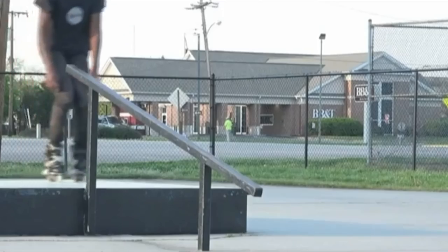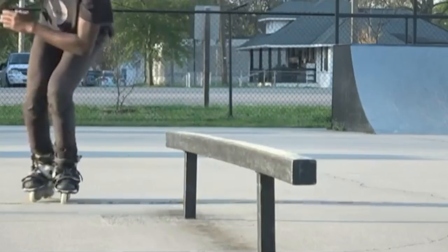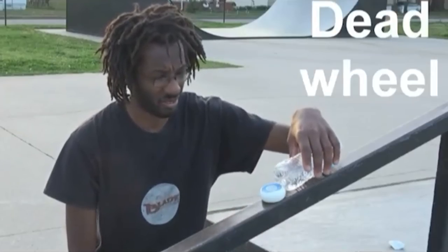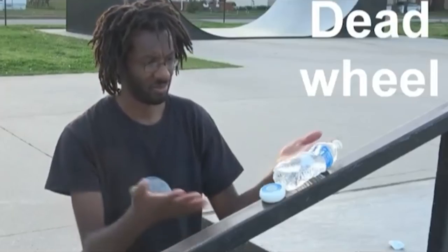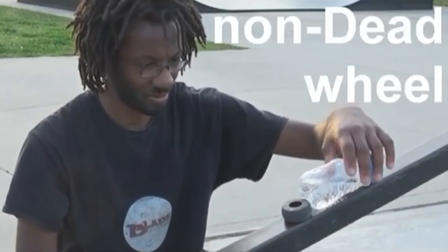Before we get into these videos, here's Michael Briggs with a quick word about Dead Wheels. He says: 'I'm amateur rollerblader Michael Briggs, and when I'm doing tricks, the last thing I need to be worried about is slipping. That's why I use Dead Wheels. Dead wheels are the grippiest wheels on the market. Dead wheels because I'm trying to stay alive.' I love that guy. And those wheels. They don't sponsor me, but just sharing some love where I can.